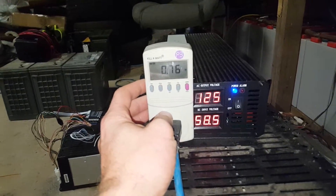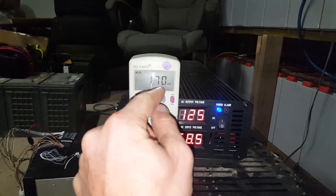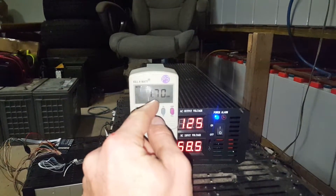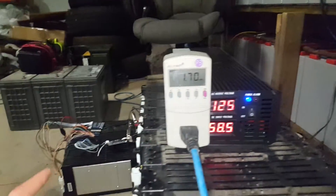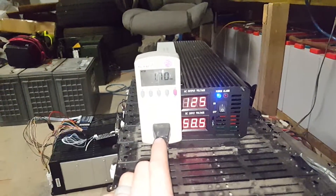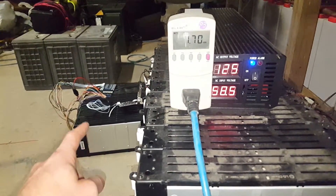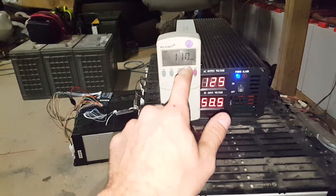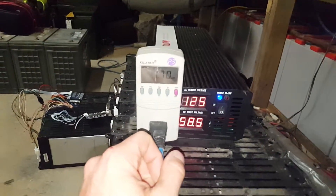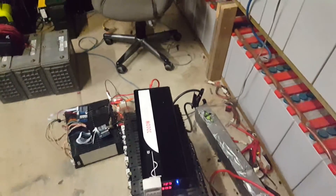My power factor is only 77%, which is typical for the devices I'm running off this inverter. So I've actually used more like 2.2 kilowatt-hours of volt-amp power — that's the actual power coming out of the batteries. Watts is a different method of calculating; some of the electricity goes to waste and isn't counted, but I've pulled more than 1.7 kilowatts from the system.